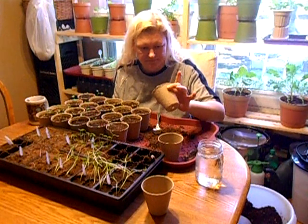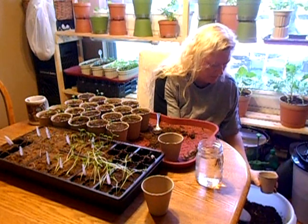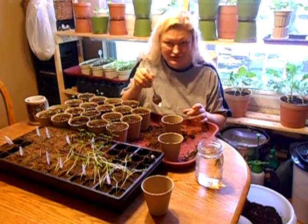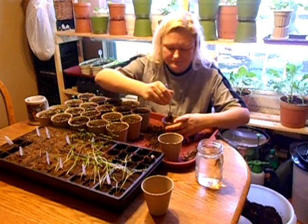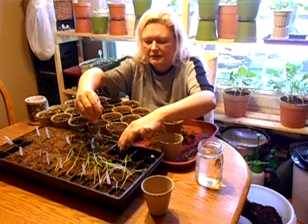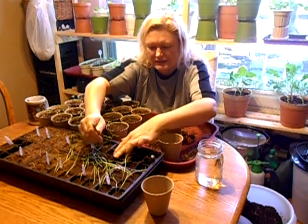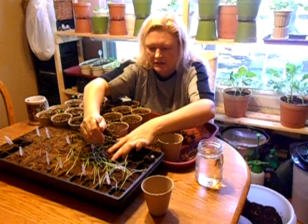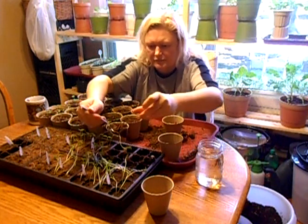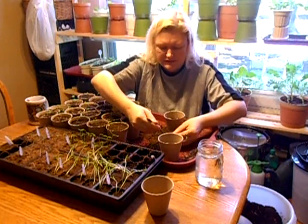I take an empty 4-inch peat pot and start out by filling it about half full of potting soil. Then with my handy-dandy spade — a kitchen spoon — I just wallow a little hole in there. I like to give these a chance to dry out; they seem to be easier to transplant when they're dry. These are still a little moist for my liking, but this is the way I'm doing it today because I don't have time to let them dry out. Some of these are a little drier than others.